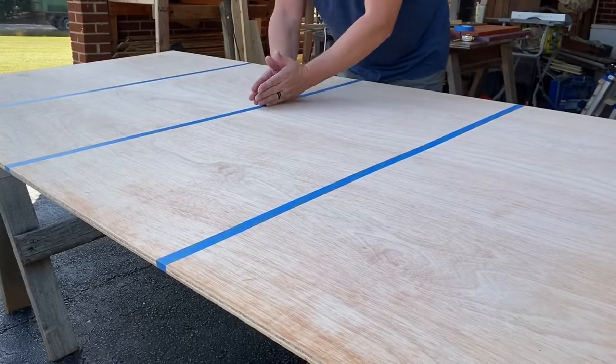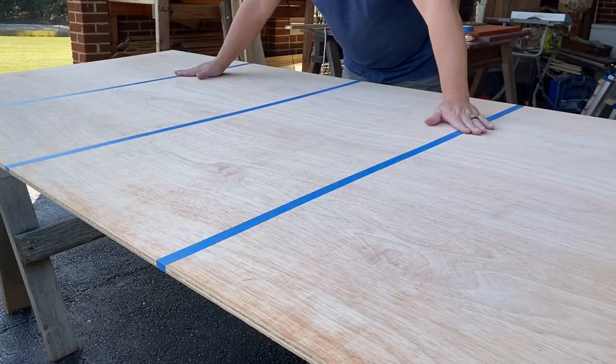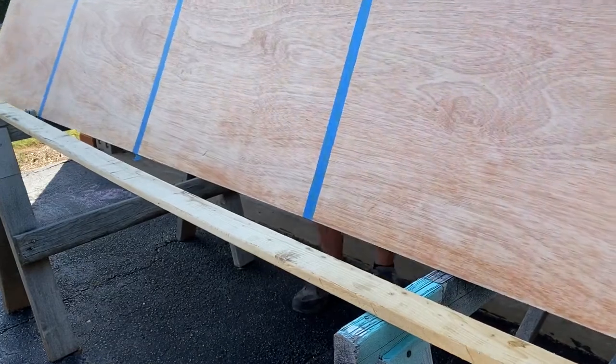I've gone ahead and marked and taped the 24-inch spots on this side also. Now let's flip the whole thing over and do it again.